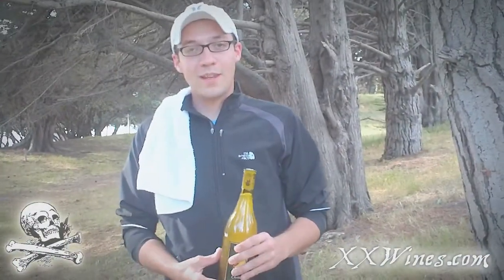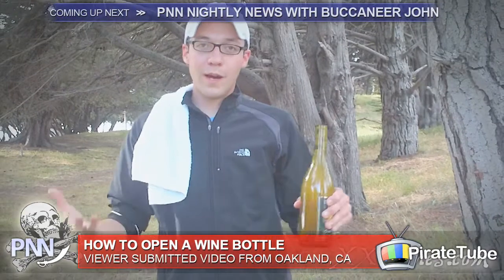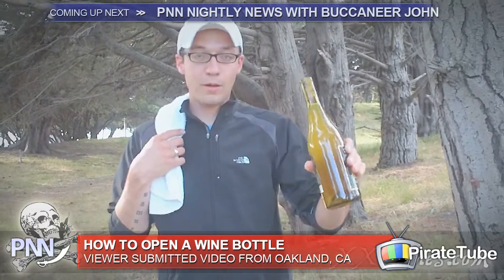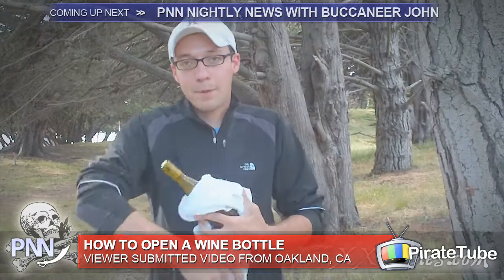This is Sam from Double Cross Wines and here's a simple way to remove the cork out of the bottle if you're out camping or at a picnic and you don't have a corkscrew. You just need a bottle and a towel or something to protect your hand in case something might happen.